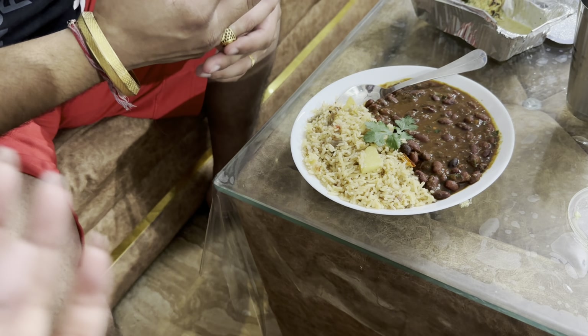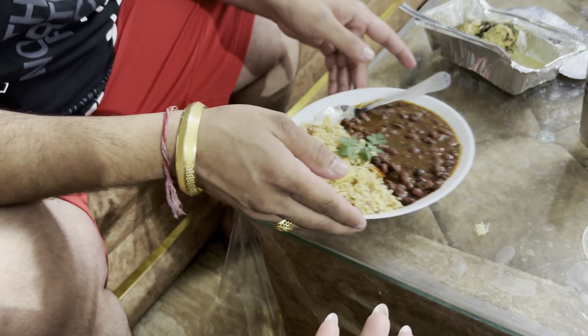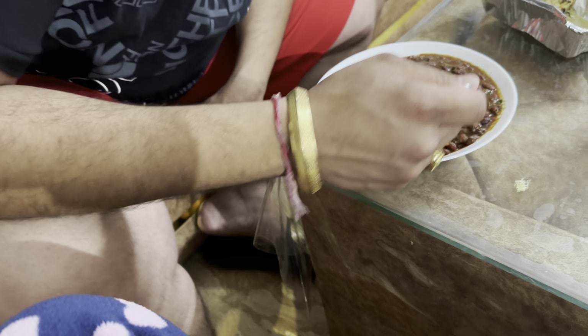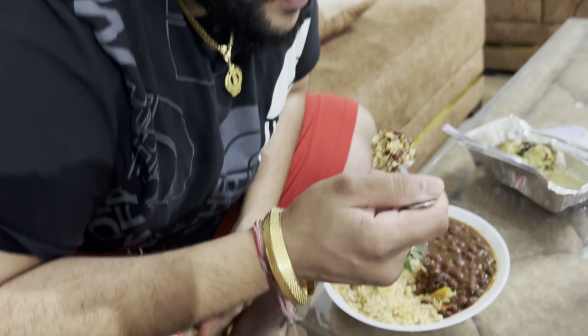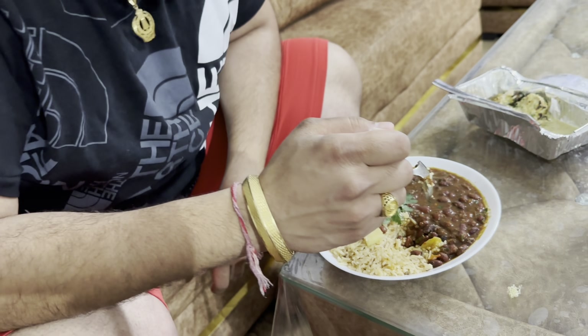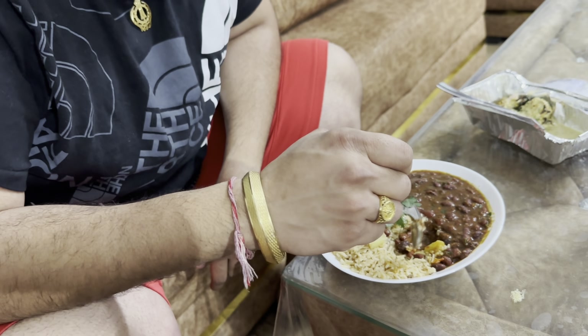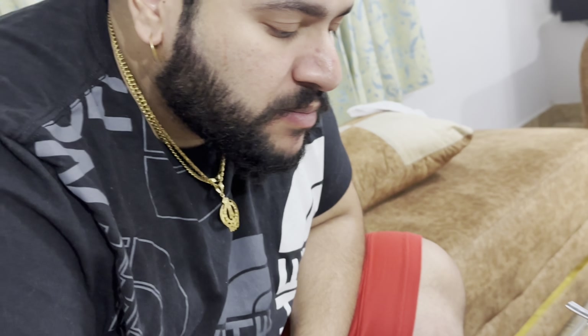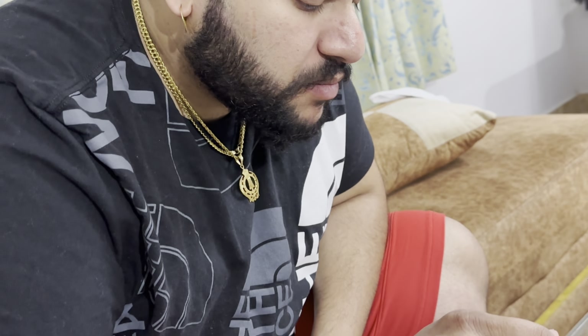Let me see how it is. It is very tasty. Let me see how it is — I am waiting for my views. It is good. Let me finish everything. I am going to put it in the bowl.